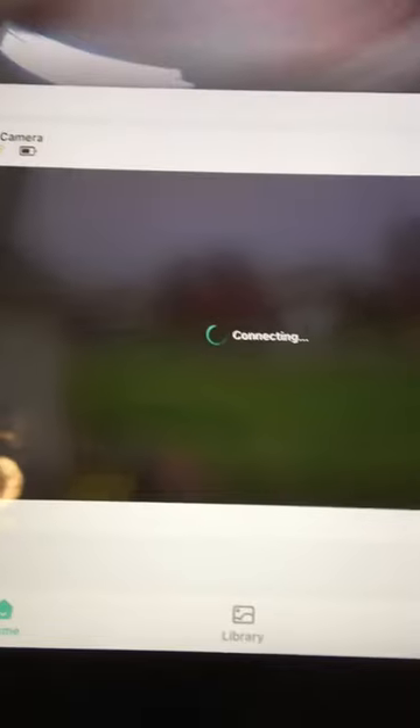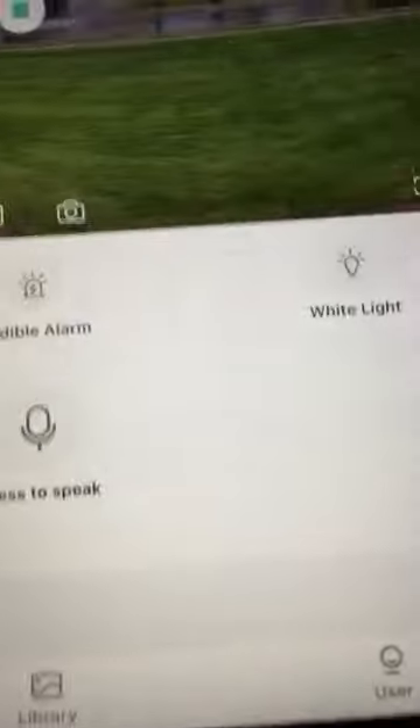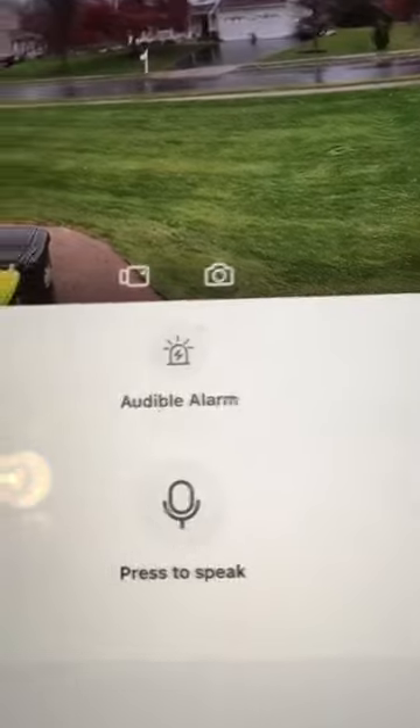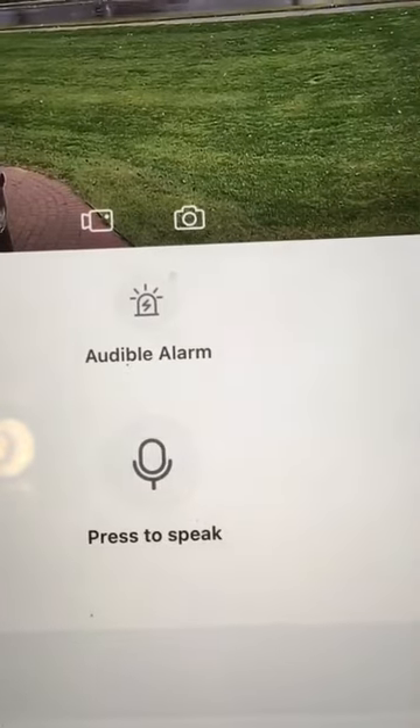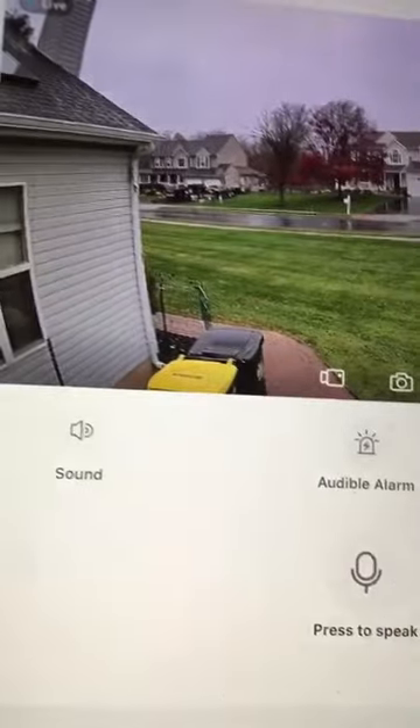It says 'live' — takes a few seconds. So we're on live. The usual stuff you have here: you can put a light on, there's an alarm, the white light shines at night and lights up everything nicely, there's an audible alarm to scare someone, you can press to speak, turn sound on, and there's the settings button.